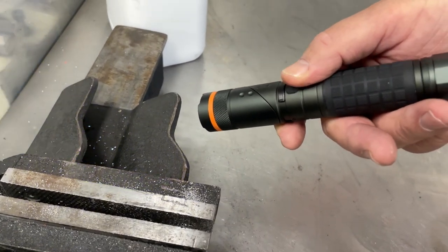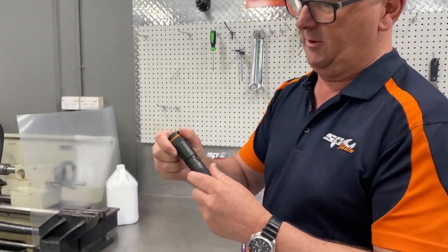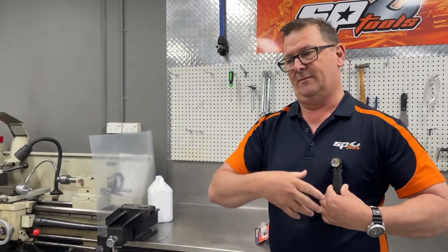And then back off again. The second feature of that little light is the pocket clip. If you're using it with the pocket clip, you can simply turn the head to 90 degrees, put it in your pocket clip, and then you've got a light for inspection or for making the area easier to view while you're working.